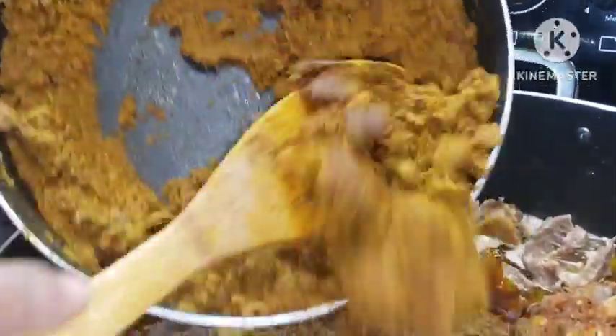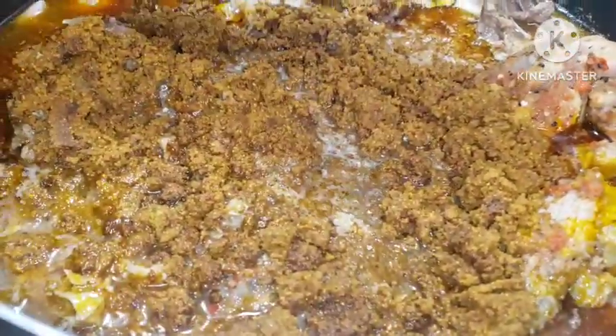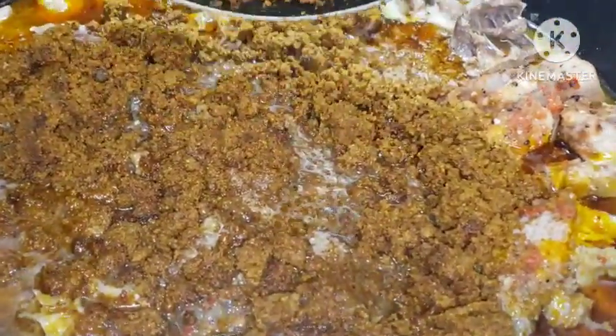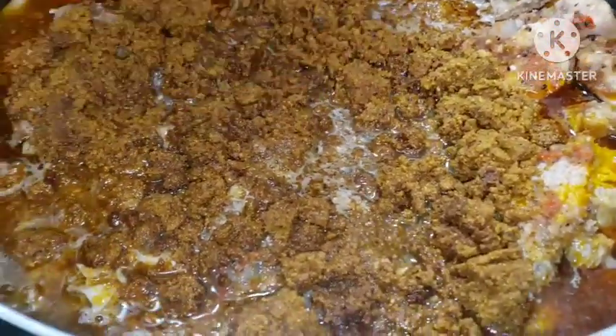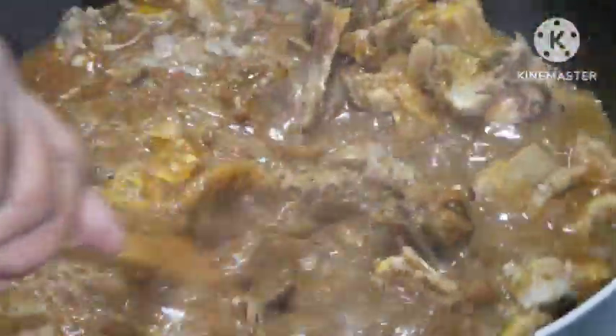If you're a working mom, I'll always advise you to get your protein ready ahead of time — that way it makes your cooking very easy. I cooked down my chicken; I'm using hen in this soup recipe. I went ahead to cook it down with stockfish, added my beef, beef tripe, and cow feet and all of those good things. Just stir it all together.